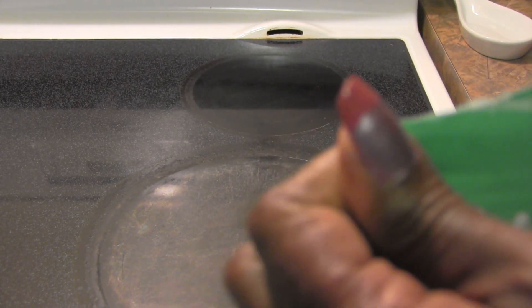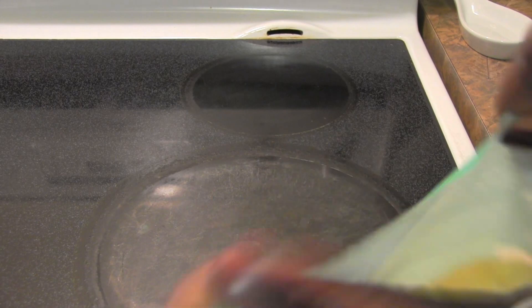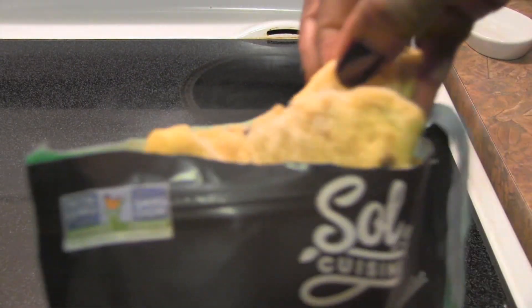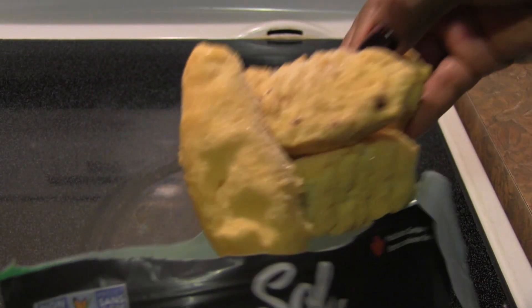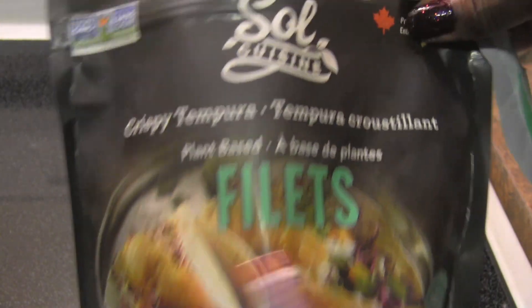I'm going to open this up to see what it looks like before I put it in the toaster oven. So there's a good number in here — one, two, three, four, five, six, seven, eight, nine or ten pieces. It looks like there's ten pieces, which is really good value for $5.99.